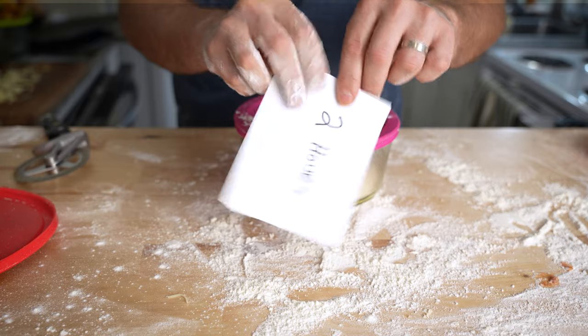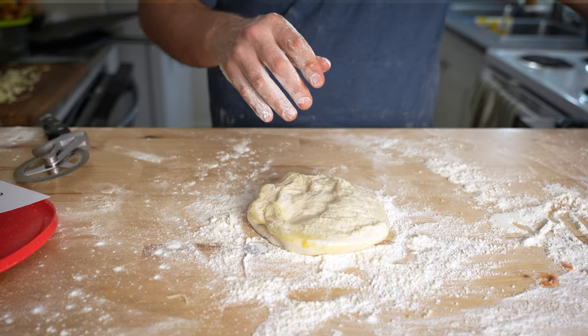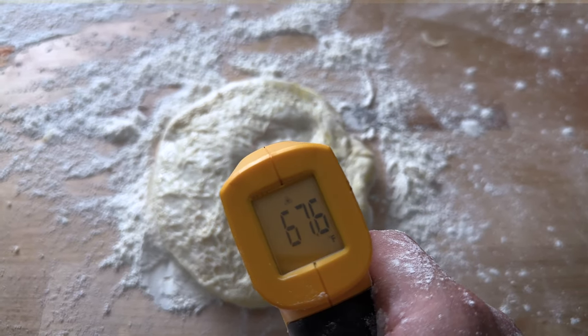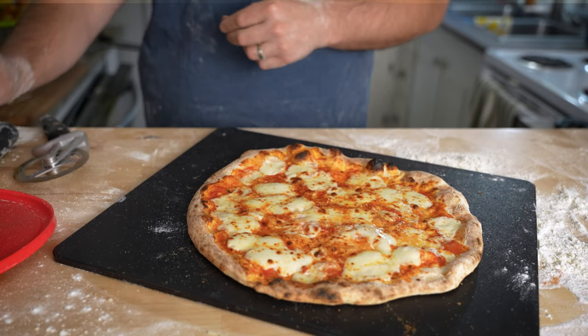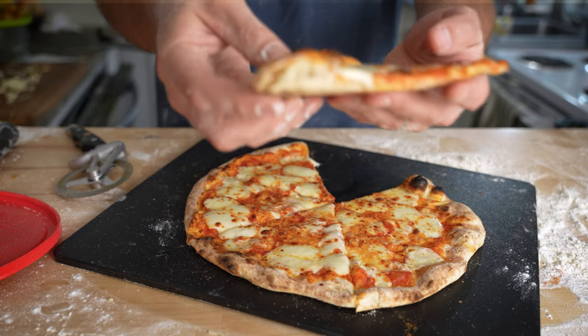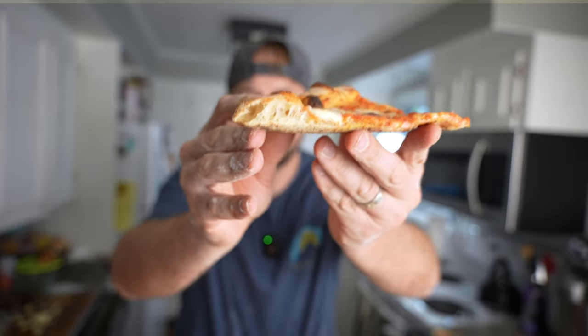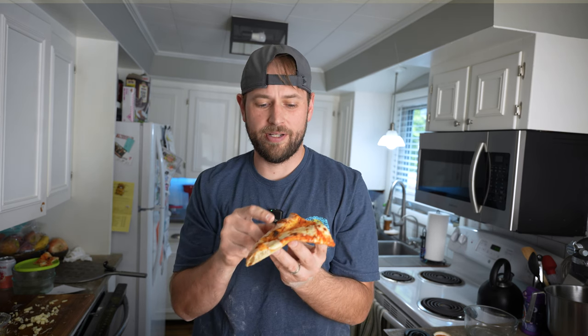The last contestant has rested at room temperature for two hours. It appears to be about 68 degrees — nice and soft and well gassed up. After topping and baking, we have a beautifully baked Neo New York style pizza. I can already tell just by the way it feels that it's going to be the best.